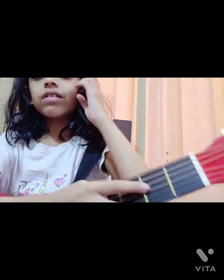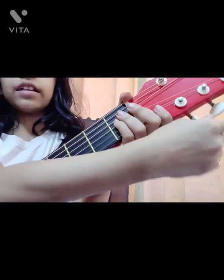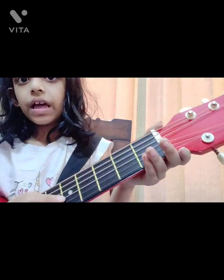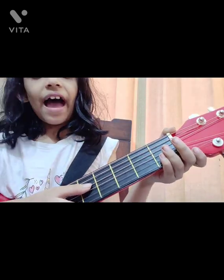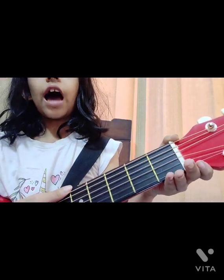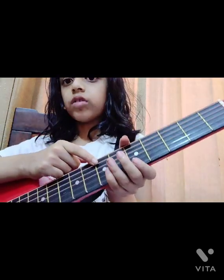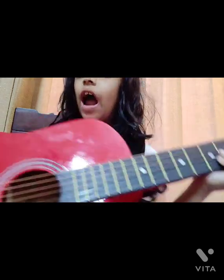Now let's look at the tuning keys on the head. Each key tunes a specific string: this key tunes this one, this key tunes this one, and so on for all six strings. We have six strings in this guitar. There are many types of guitars — four strings, six strings, and so on. I also had a four-string ukulele but it broke, so let's focus on the guitar.